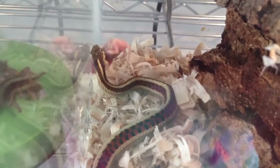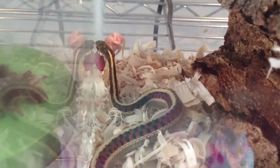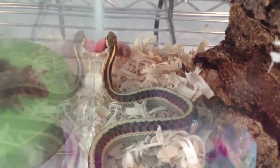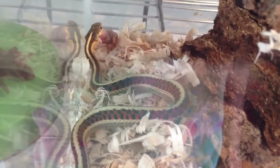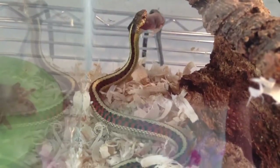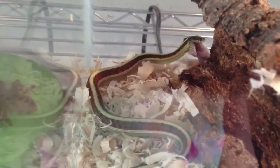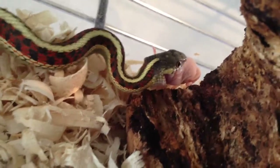Some garter snakes might have a hard time feeding on pinkies, and to cure that you just soak them with fish — because I normally use frozen thawed fish for her. What I would normally do if she wouldn't eat the pinky is thaw it with the fish so it gets the fishy smell on it, so she thinks she's eating a fish. But today, as you can see, she's having no issues eating pinkies.